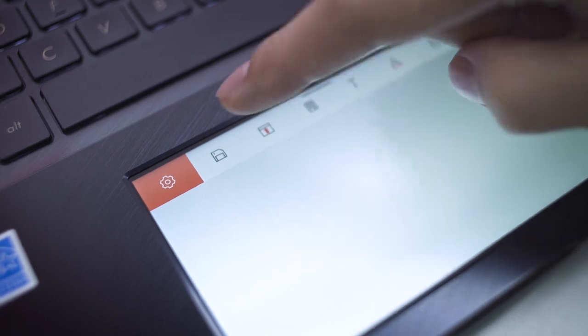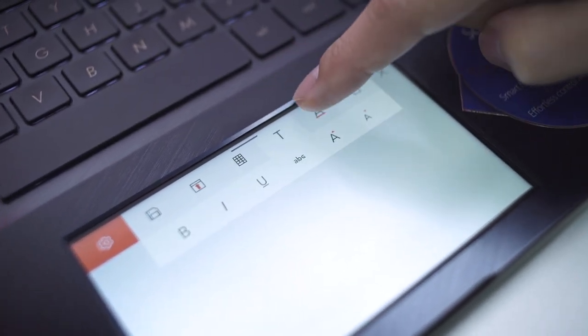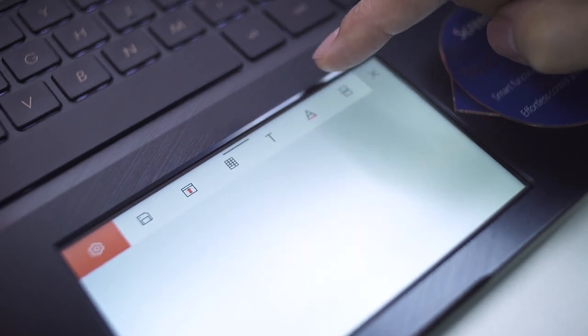Besides media players, it also works well with Microsoft Office apps. What it essentially does is add a shortcut toolbar to ease the workflow. Hopefully this will be implemented in more applications in the future, which I believe ASUS is working on.